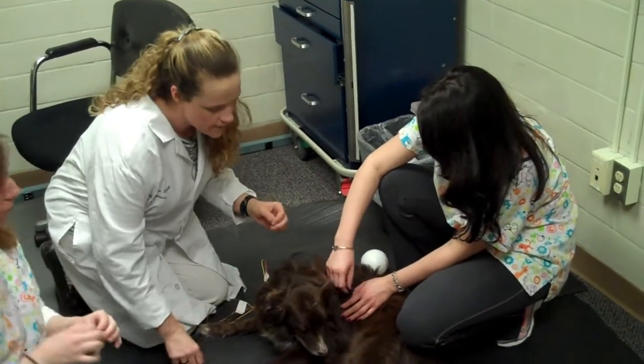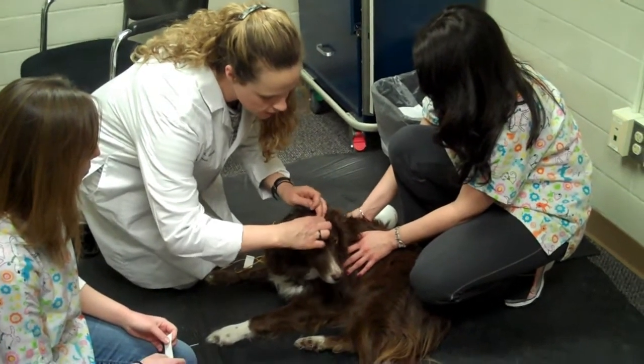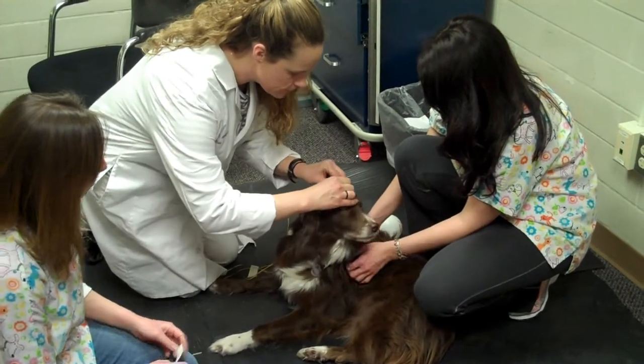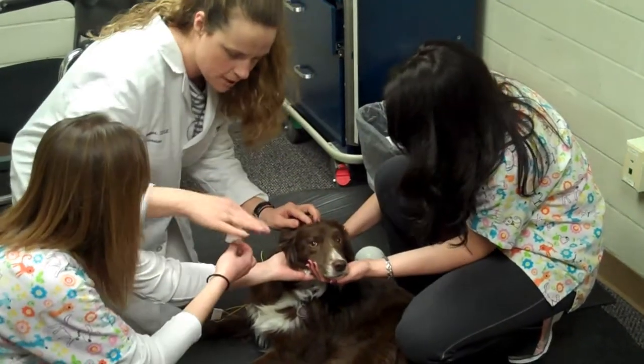Sometimes we'll periodically have to stop during the testing and just make sure that we're positioned properly. What we do is, on the three places where we put our cream so that they won't feel any pain, we just have to lift the skin a little bit and then place the first needle on top of her head.